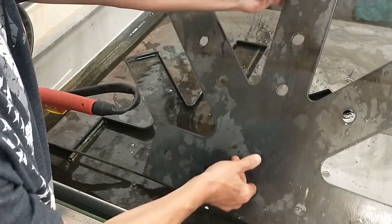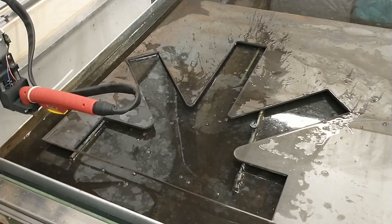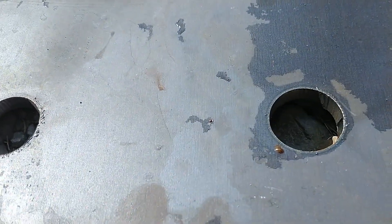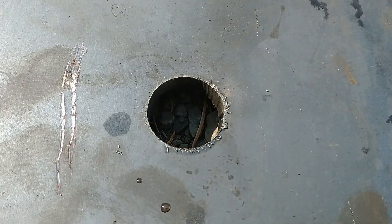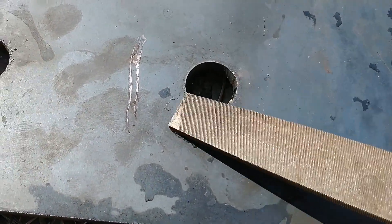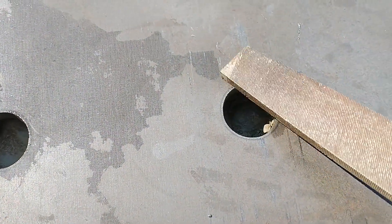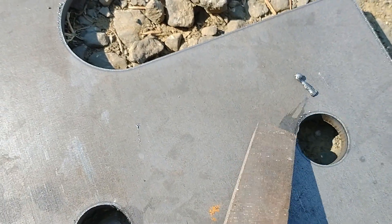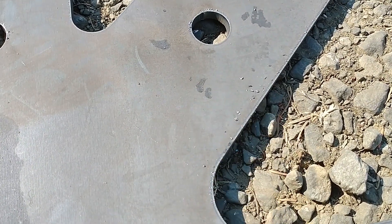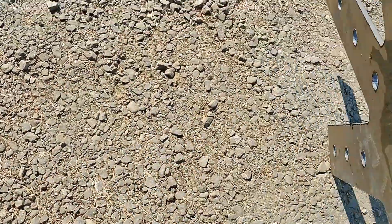I'll take that outside, get it all cleaned up, and then try to cut another one. As you can see here, this is the top side — the holes are looking really good. There's just a tiny bit of slag or flash on here, but you can just kind of knock it off. The top looks really clean; there's a little bit on the edge here we'll have to scrape. Let's look at the other side and check a few more holes.